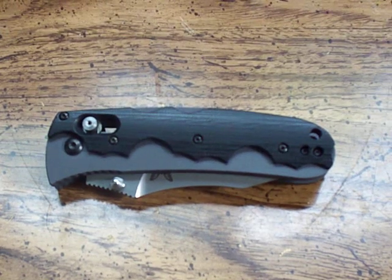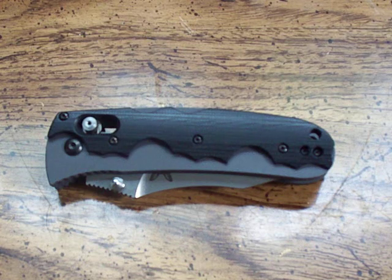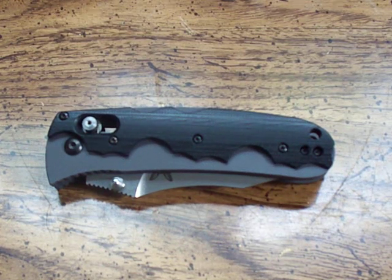Hey guys, I have a new review here for you. This is going to be on the Benchmade Model 420 Resistor folder.